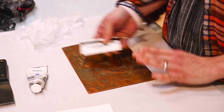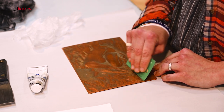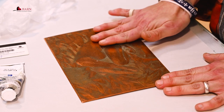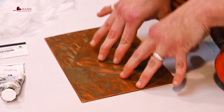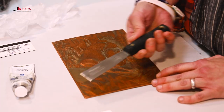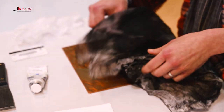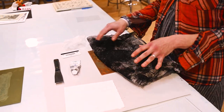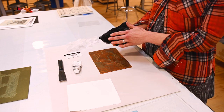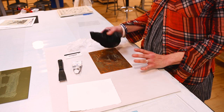You need something to apply the ink with. I have an old library card to scrape the ink onto the surface so it really gets into the grooves — a brayer would only get the surface, but with intaglio we need to get inside those grooves, so you need something that forces it in. A piece of hard cardboard works too. I also have an ink knife for mixing, and a tarlatan — a starched piece of cheesecloth — which we bundle up and use to wipe the excess ink off the surface. Because it's starched and stiff, it only grabs surface ink and won't pull ink out of the grooves.